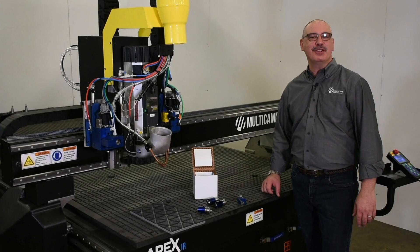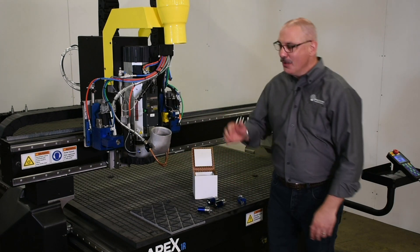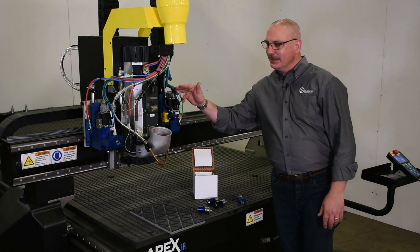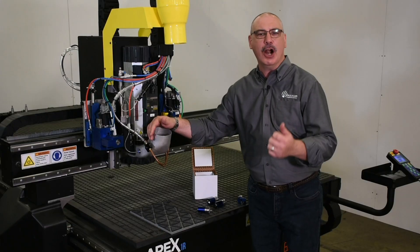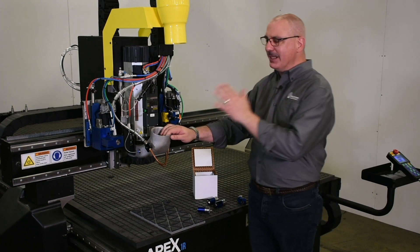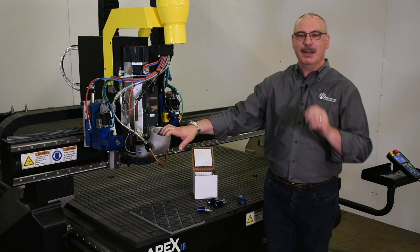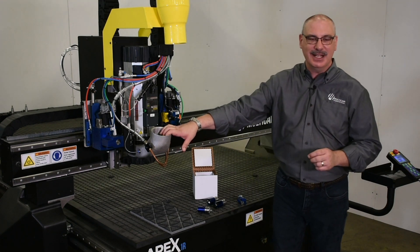The next major optional feature I'd like to point out is the dual tangential knives with the electric oscillator and the quick change pneumatic knife holder. The electric oscillator is great for paper products like cardboard, chipboard, cork, and many more. More importantly, the oscillating knife provides the ability to do small entity cutting and fine detail cuts.